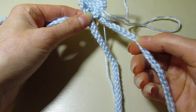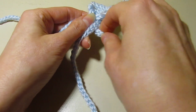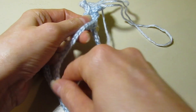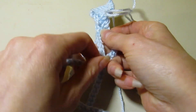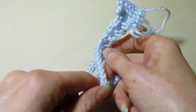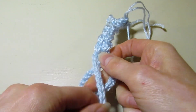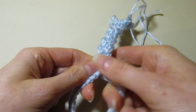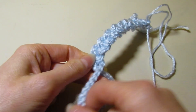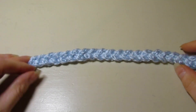Taking the one on the right, crossing it over the middle — the one you crossed over now becomes the one on the right. Then taking the one on the left, crossing it in the middle, and you just braid all the way down. You want to have a nice even tension so your braid looks nice and neat. I'm going to finish this up off camera and meet you back.